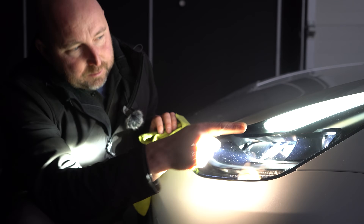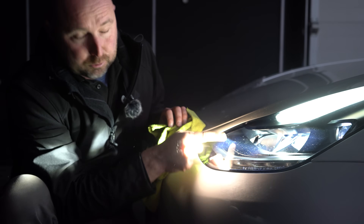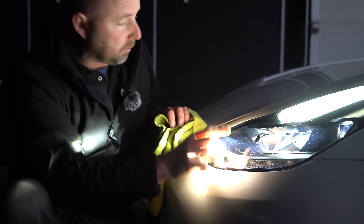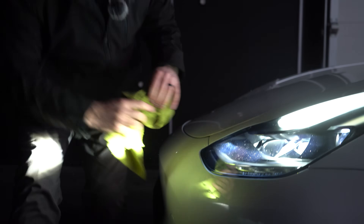Within the headlight you've got the matrix section and then there are other rows of LEDs which also provide part of the beam pattern. So I'm going to show you what makes up what. I've covered up the headlight on one side and let's just look at the other side. If I cover up not the matrix section — come across like this — you'll see the other lights make up that lower section of the beam.